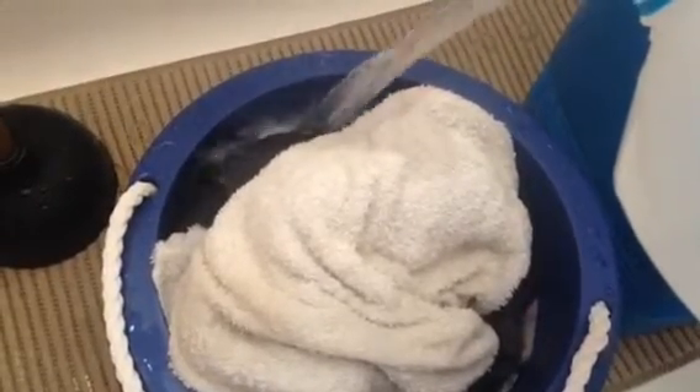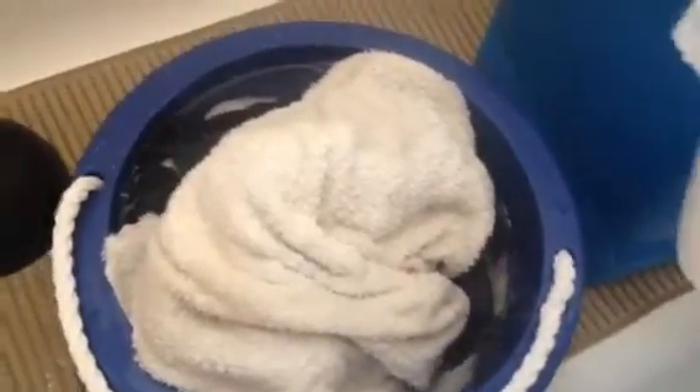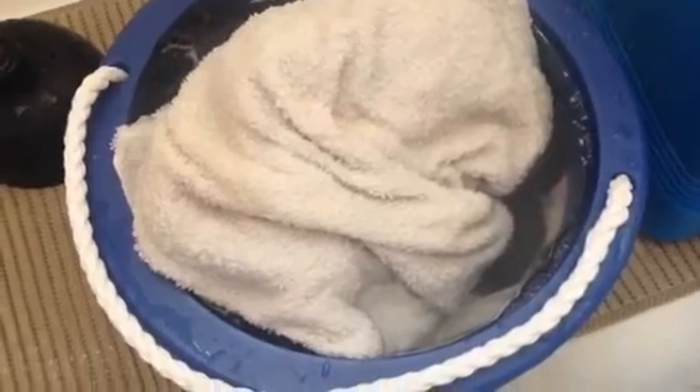One more gallon should work and I'll sprinkle some detergent on top. I have gallon number three. All right, looks like two and a half gallons, and now I will start agitating the water.